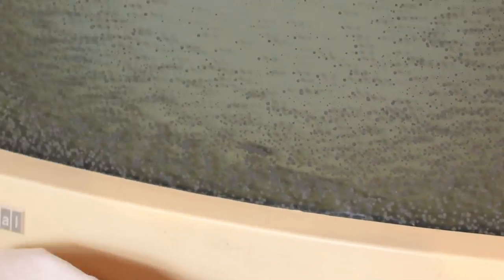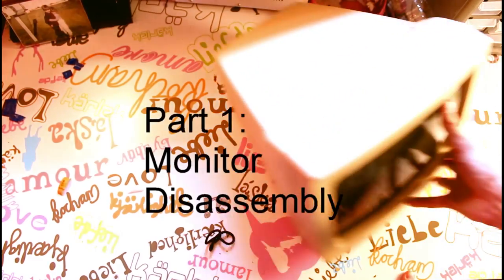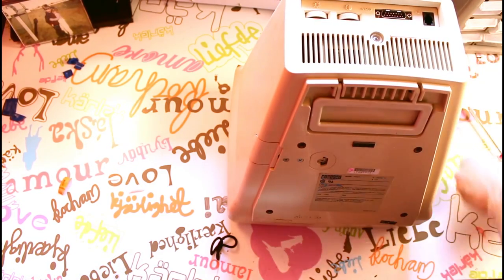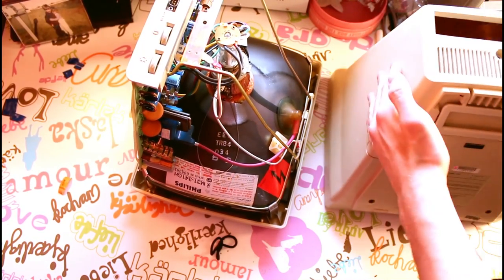Alright, we'll be starting out with this VT240 monitor. Aside from the center of the screen, we have CRT cataracts here, here, here, and pretty much all around the screen's edges. We'll start by removing any screws in the back that are holding the case to the monitor, and with the monitor face down, lifting the case off the back.